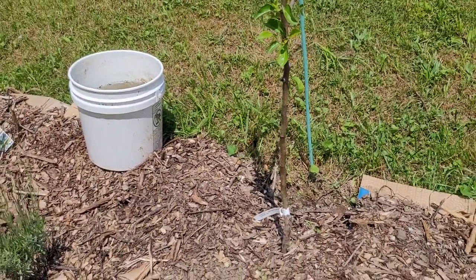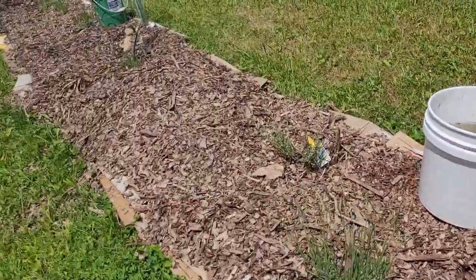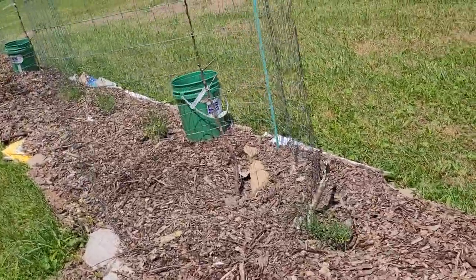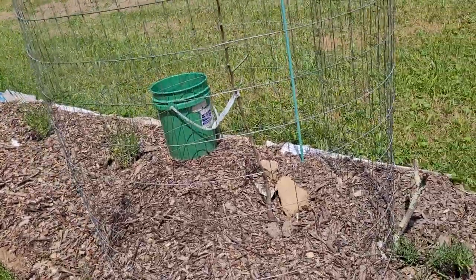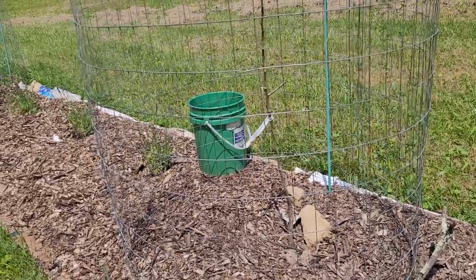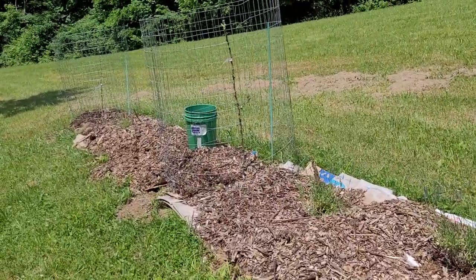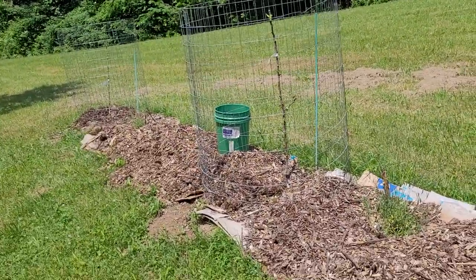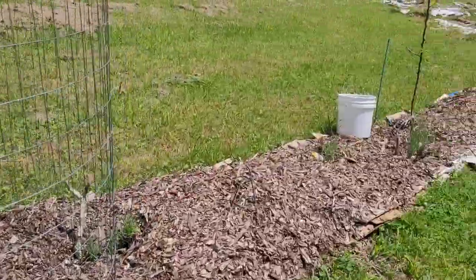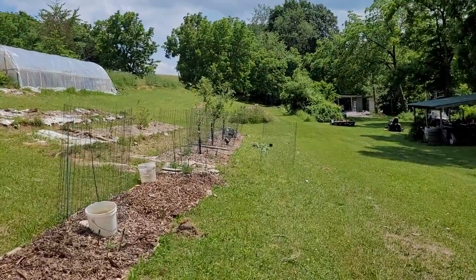I have one cage left. I started cutting these larger — I was doing three-foot circles, which is about a 10-foot piece of fence to give you a three-foot circle. I started cutting them at 12 feet because I want larger circles around the tree to protect it, since you can see the branches on these ones down here.